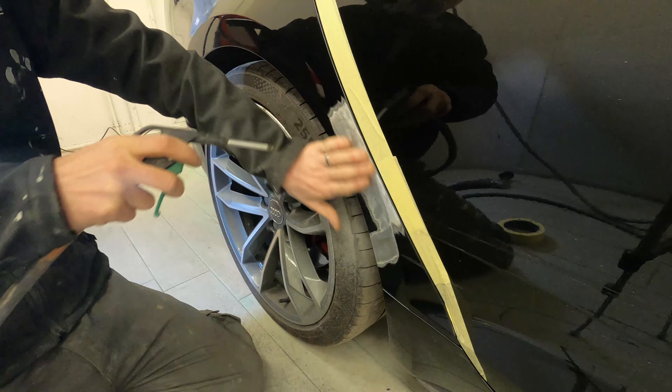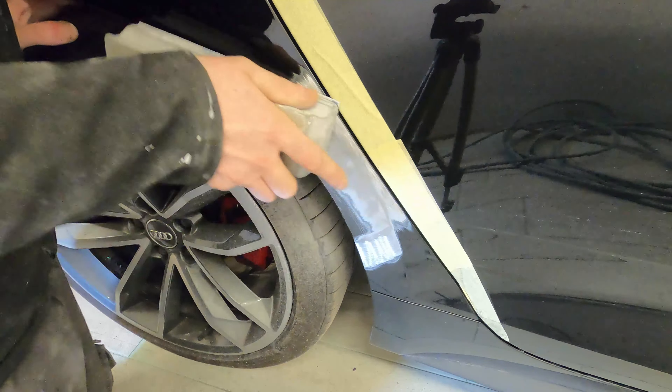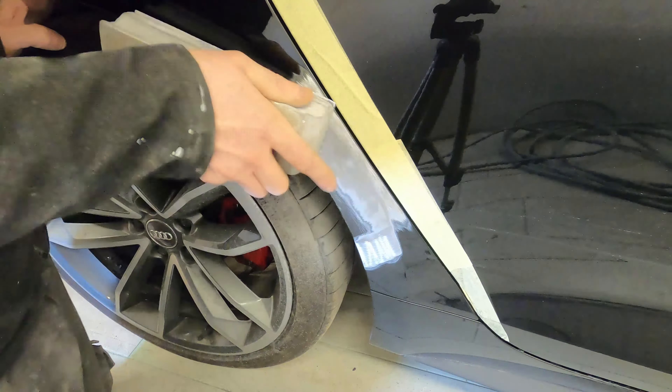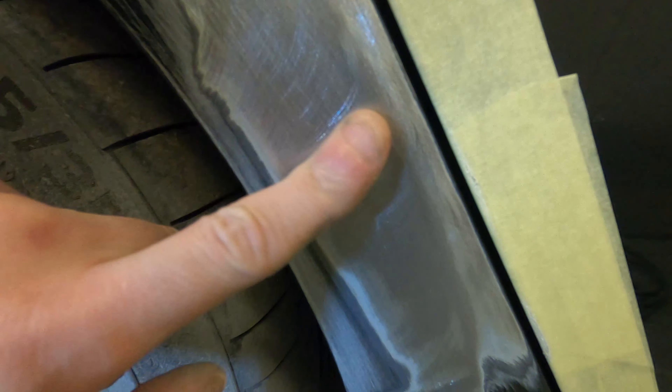At every stage I'm cleaning everything down so I've got a nice clear view of what I'm doing. We've then taken a P80 on a nice hard block and we're just going to block across this area. Where we've gone across with the die grinder that'll leave rotary marks, and blocking across will smooth out the metalwork and leave us a good indication of where the low spots are, because those rotary marks will sit inside the low spot.